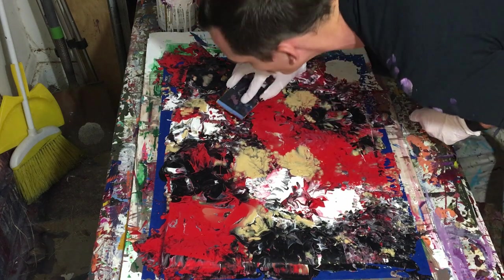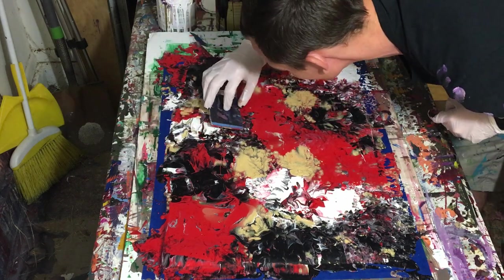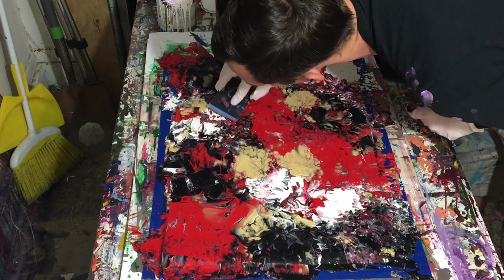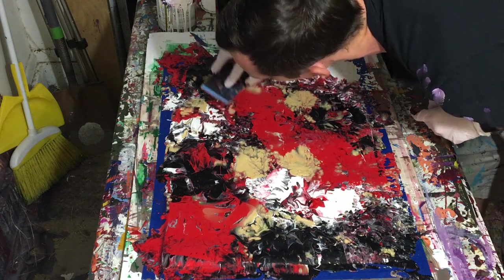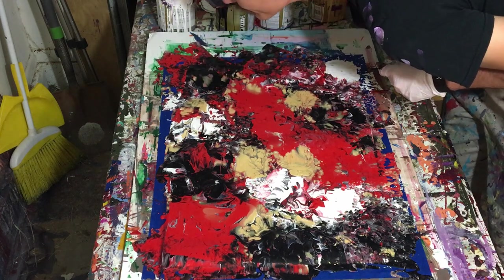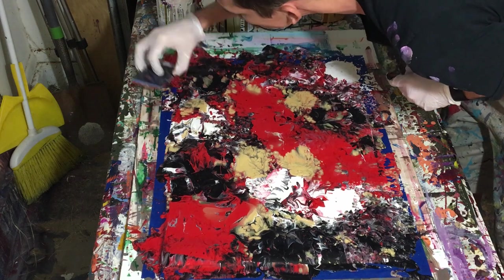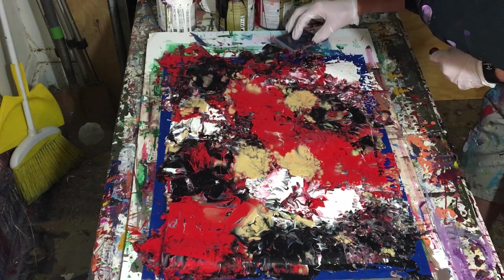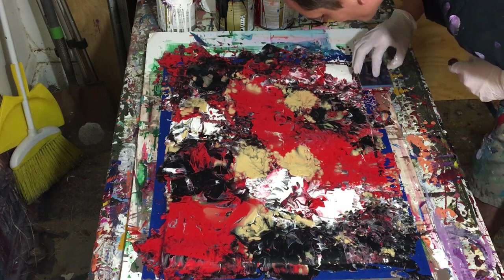So at this point I'm pretty much done with the painting. These paintings are literally very quick to make — I make them in like less than 10 minutes, and they look awesome. So vibrant and full of movement. I've said that in all these videos, but I'm really impressed with how cool they look.